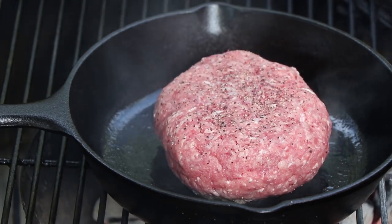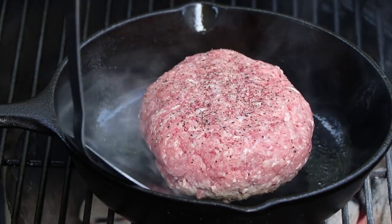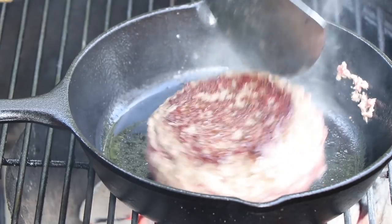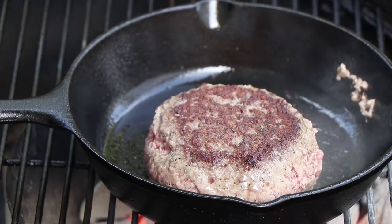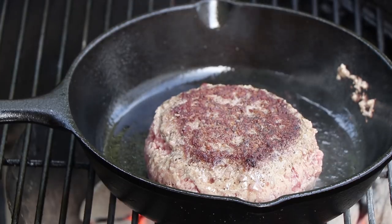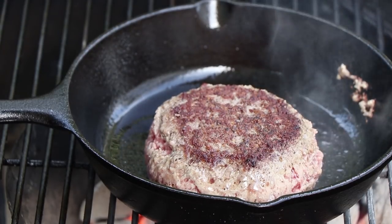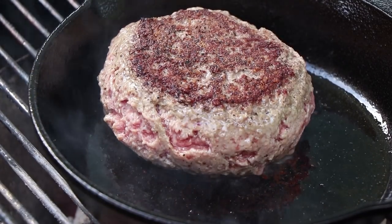This burger is going to be going directly over the coals at the last stage. Let's check our burger — we're going to go for that flip. Oh, nice sear on that, look at that. Now I can guarantee we're going to have some blue cheese leakage — don't worry about it. We're going to let this cook, get a good sear on it, and then set it indirect and put the lid on to let it finish cooking before we put that last little touch on it with the Frank's Red Hot dip. That's why I love cast iron.